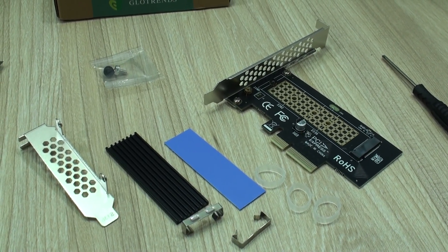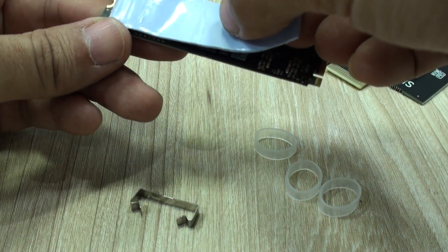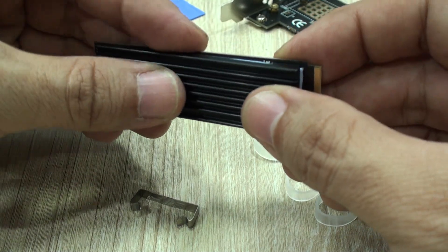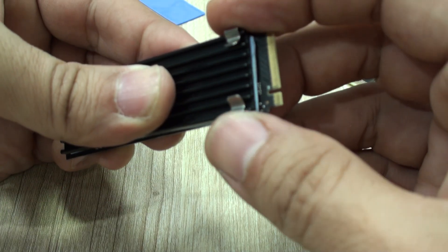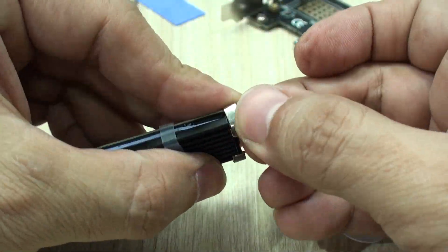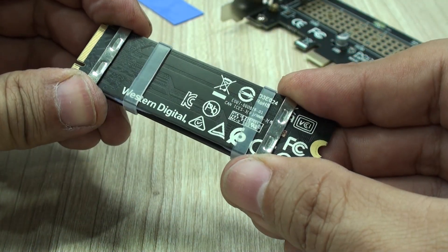Assembling it is very easy. Just place the NVMe drive in its slot, place the thermal pad so heat dissipation is optimal — this is particularly useful in SSDs that are going to have heavy use — and secure it with the brackets which will hold it in place. If needed, the rubber bands will do a great job, though I'm not sure how they'll behave inside the computer with lower humidity and heat around them.